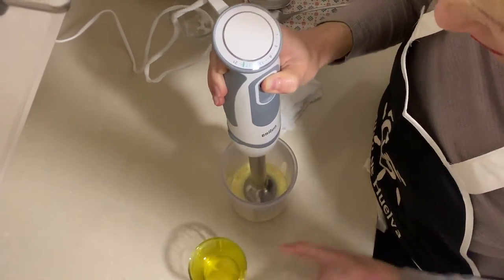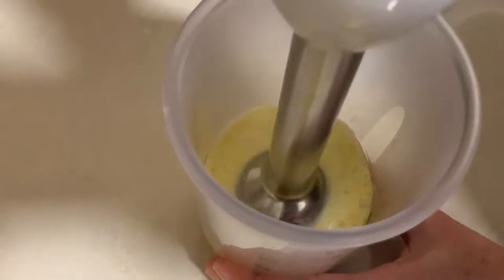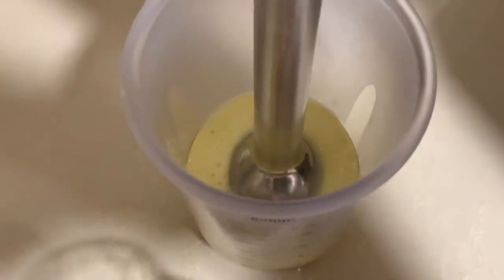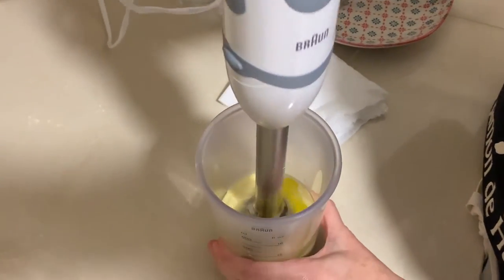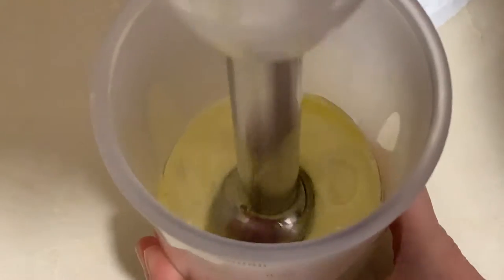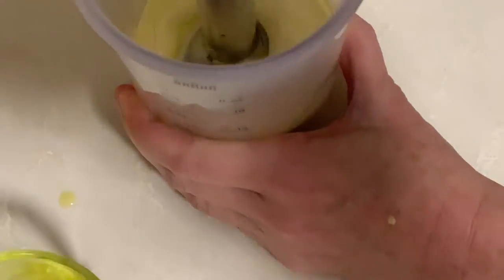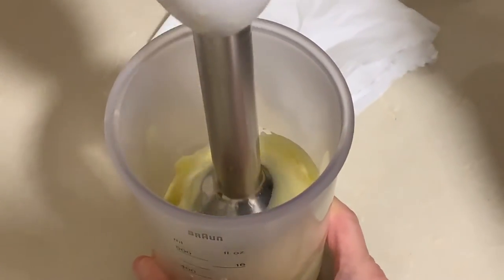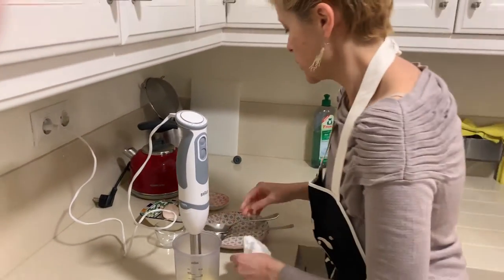Can you see it? It's thicker and it's getting harder to blend. Just a little bit more... okay, I think I'll finish here. Now I'm going to try the salt.